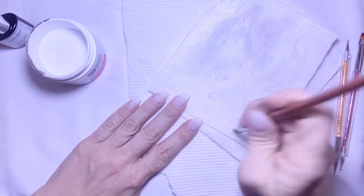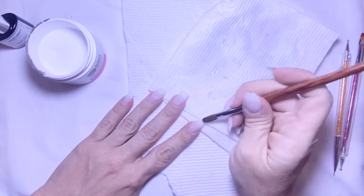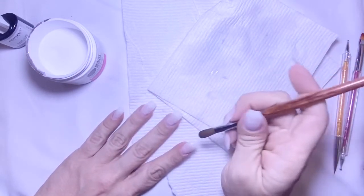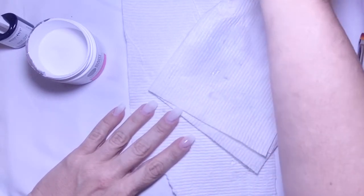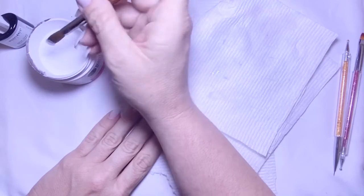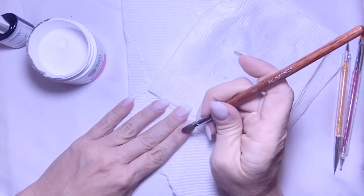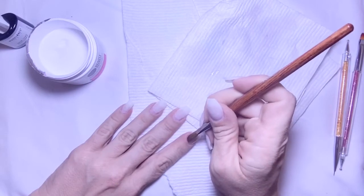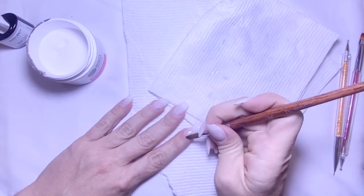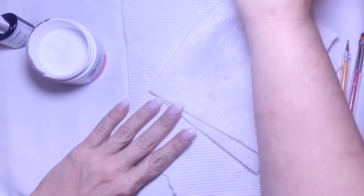Here I'm applying a clear coat to my nail bed just to protect it from staining when I apply the color. The acrylic I'm using is Beauty Secrets clear acrylic from Sally's Beauty Supply in my hometown — you don't have to have a license or anything to purchase from them. I'll apply my coat and then be right back.